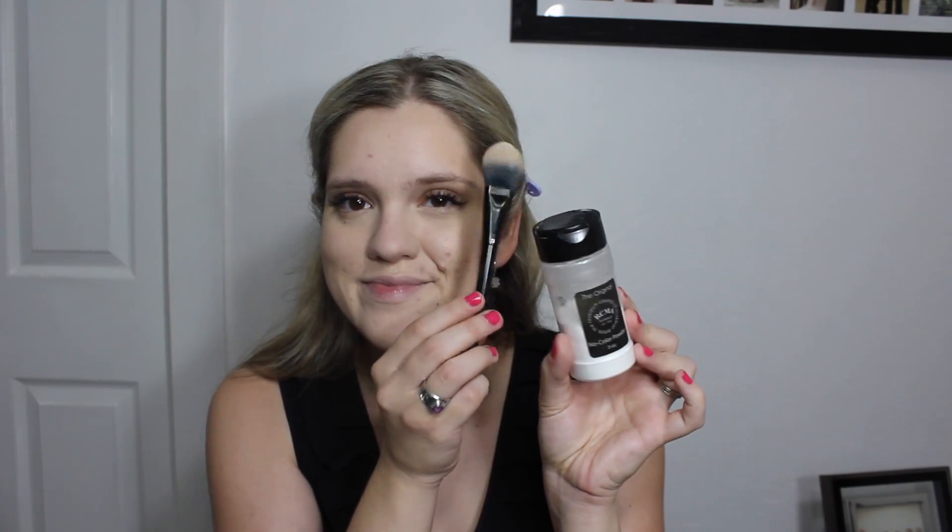Next we're going to bake a little bit. I'm using RCMA No Color Powder and a KVD Vegan Beauty Complexion Brush to go ahead and bake under our eyes. We're going to leave that bake on for a few minutes — it'll help catch any fallout from our eye shadow and make sure that our makeup lasts all day.